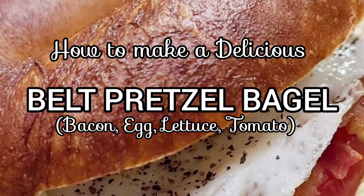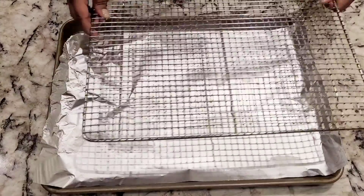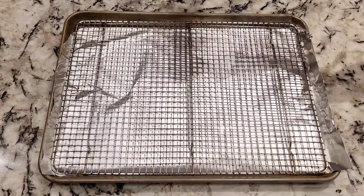An absolutely delicious B-E-L-T pretzel bagel. Here we go! Start with the bacon — one of the stars of this sandwich is definitely the bacon.